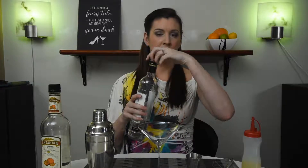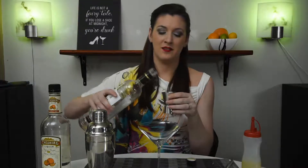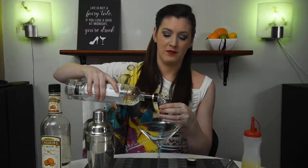For our recipe we're going to need an ounce of vodka, which we're actually putting in our shaker, an ounce of lime juice, and our new ingredient Triple Sec — we're using an ounce of this as well.